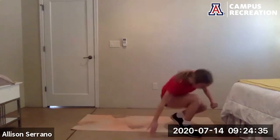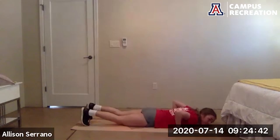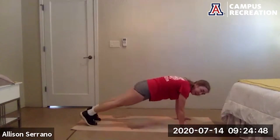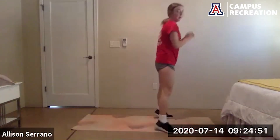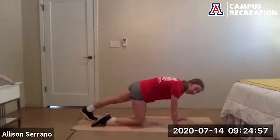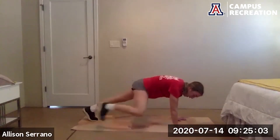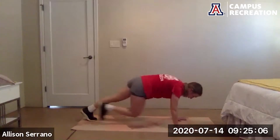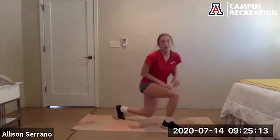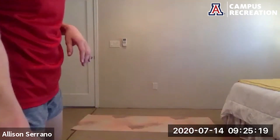Then we have burpees — good old burpees, whichever variation you want. You can come down to the chest if you like a push-up, and come up for that jump. You can step it back instead of jump it back, take that push-up out, or take the jump out and come up to the toes. Our last exercise: up in a plank — elbow plank makes it more difficult. Bring the knee across the body to the opposite elbow, then out to the same elbow. Cross, across, outside, outside, and repeat.